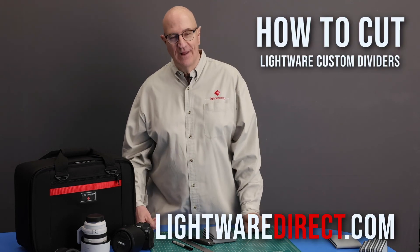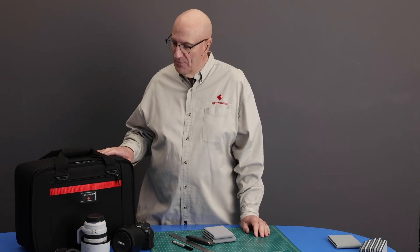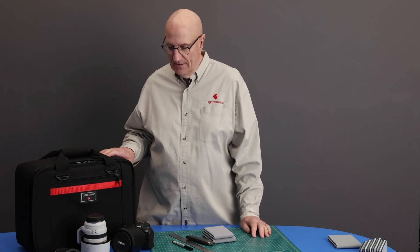Hi, this is Paul at Lightwear. Today I'm going to show you how to cut our dividers. Here with us is a multi-format 1217 and we're going to be packing out our new Canon R6 system.